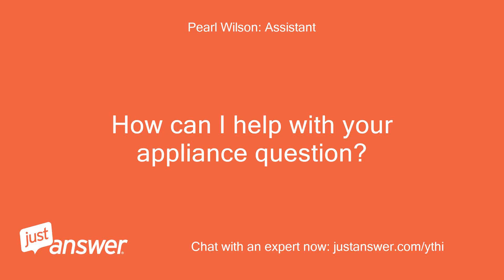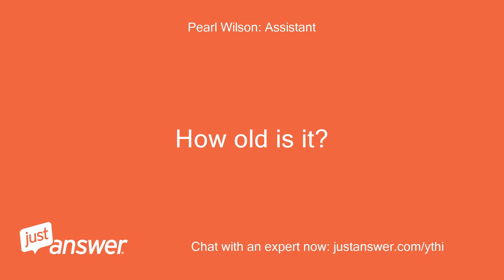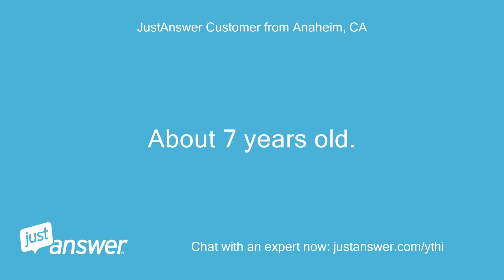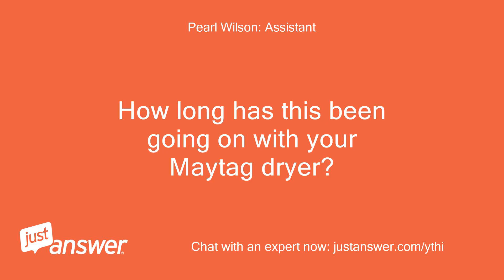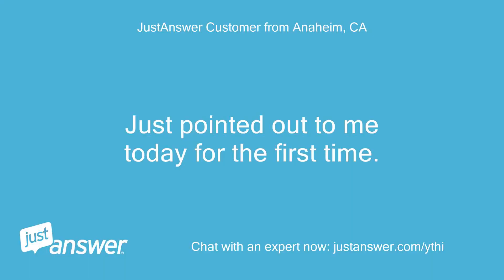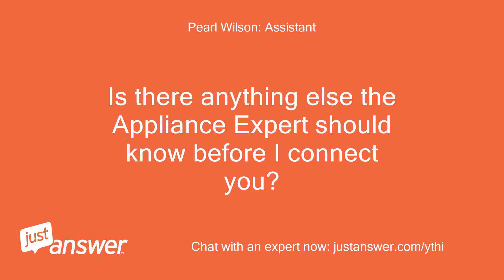How can I help with your appliance question? What's the brand and model of your appliance? How old is it? Maytag 5000 series dryer, about 7 years old. How long has this been going on with your Maytag dryer? What have you tried so far? Just noticed today for the first time — checked the lint screen and found it to be clean. Is there anything else the appliance expert should know before I connect you?